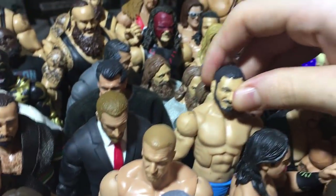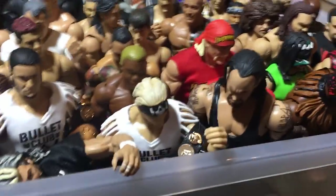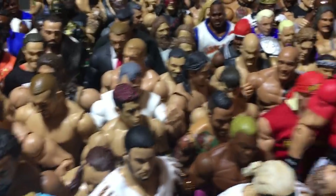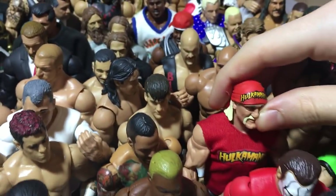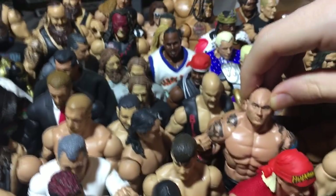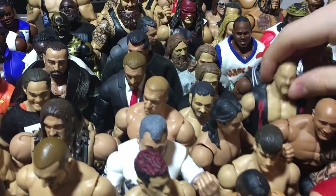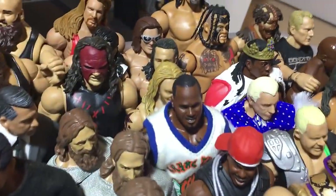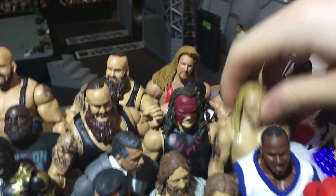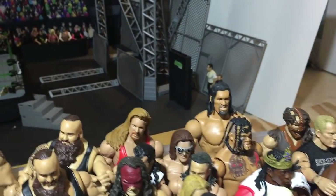Here's my custom Austin Aries Elite. Undertaker — current looking Elite. Sting, Hogan Elite 34, Batista Elite 30, The Rock fix-up from Elite 22 with the bigger arms, Ringside Austin, Cryme Tyme, custom Edge.